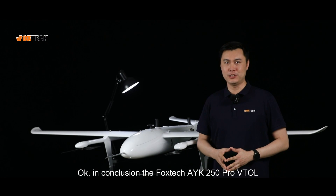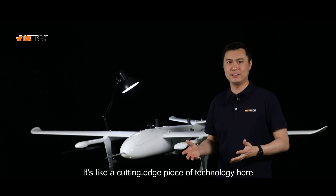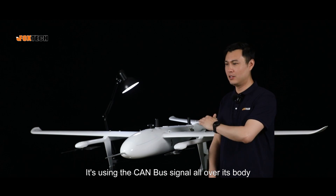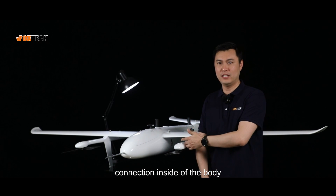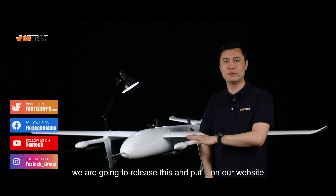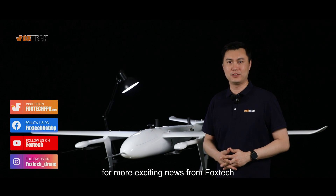In conclusion, the Foxtech AYK250 Pro VTOL is not just a drone — it's a cutting-edge piece of technology, using CAN bus signal throughout its body for excellent internal connectivity and flying reliability. If you're interested, we'll be releasing it on our website at foxtechfpv.com. Thank you for joining us today, and please stay tuned for more exciting news from Foxtech.